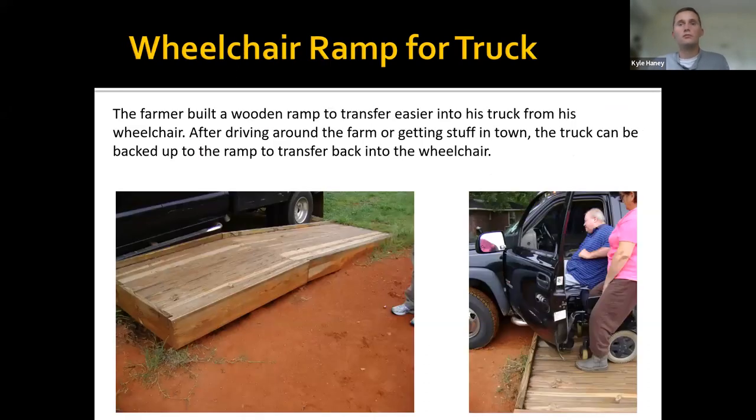This ramp the farmer built and left outside in his field allowed him to transfer up into his truck. Seats that come all the way out of a pickup truck for transfers can cost ten thousand dollars based on my most recent quote. This is a much quicker and cheaper alternative — the farmer drives his wheelchair up the ramp, transfers into the truck seat, goes to town, checks on fields, picks up what he needs — stores can have it ready for him — then he comes home and transfers back into his wheelchair.